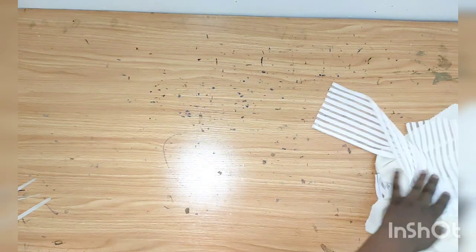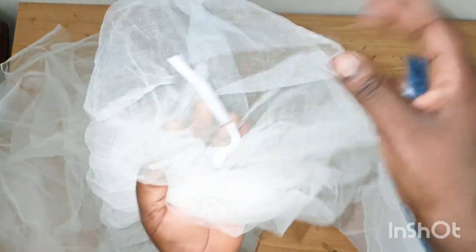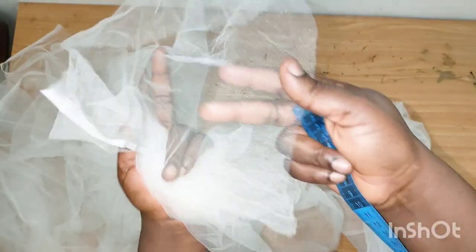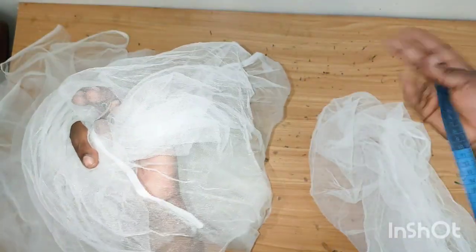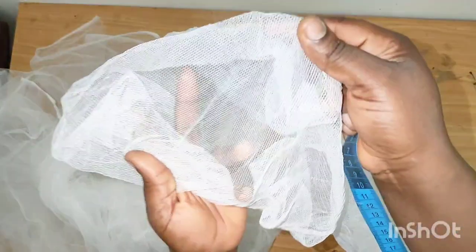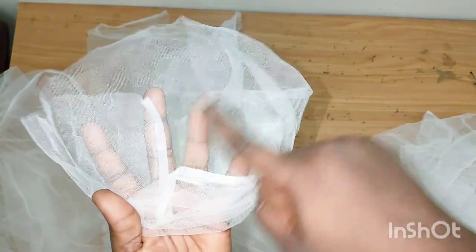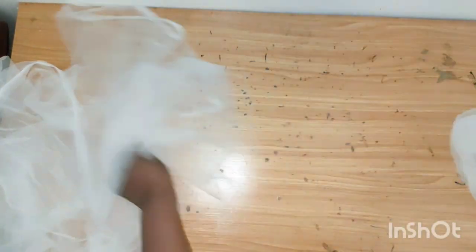I also have my tulle — the two nets — which is the main fabric for this turban. You can see what it looks like. When you go to buy it, just ask for tulle for ball gowns; it's different from the hard nets. For the tulle, I have three yards total.